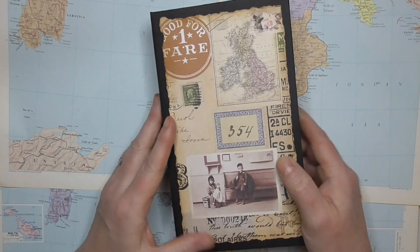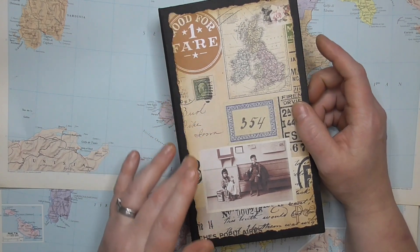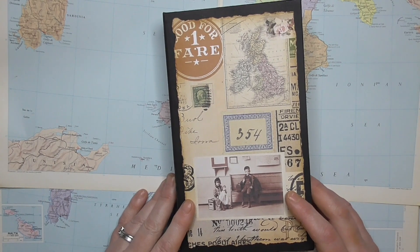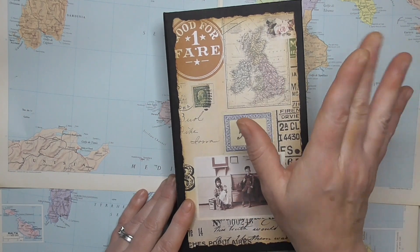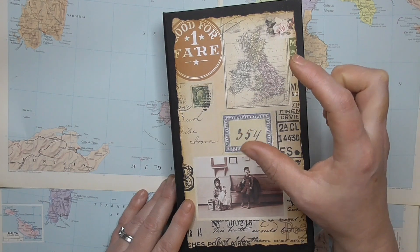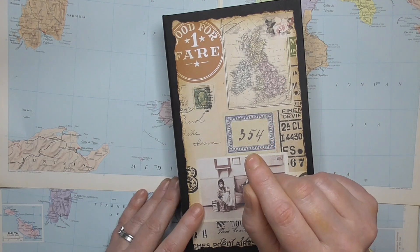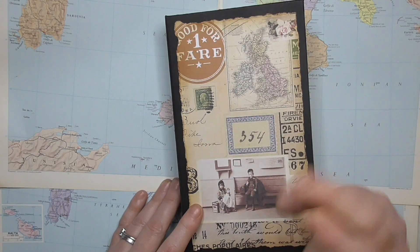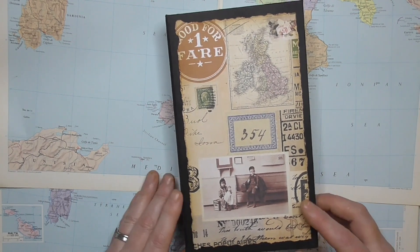I hope you like my Victorian travel journal, and I hope you'll go and have a look at the Graphics Fairy Premium site. Don't forget to use your keywords in that search box at the top — it's at the top of the site on the right-hand corner, and you'll see a magnifying glass shape. In that box you can type any keyword you're looking for. For example, if you're looking for blue butterflies, type in 'blue butterflies' and things will come up. It's an extremely well thought out and well done site.